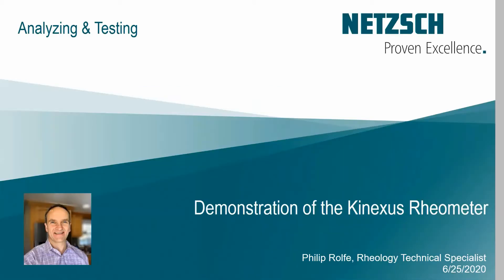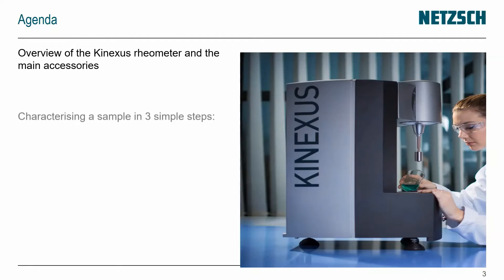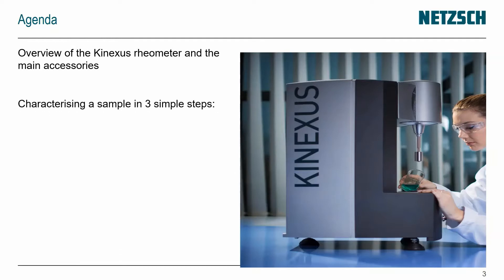Welcome to this demonstration of the Conexus Rheometer. My name is Philip Rolfe and I'm one of the specialists in Burlington, Massachusetts in the USA. The agenda is that we're going to have a quick overview of the Conexus and the main accessories for it, and then we're going to run a sample in three simple steps.